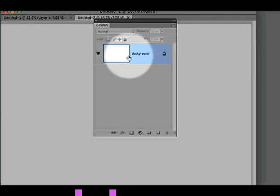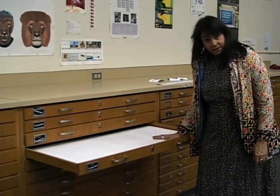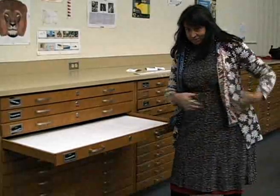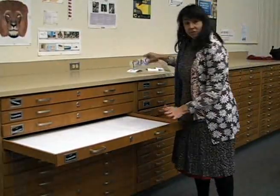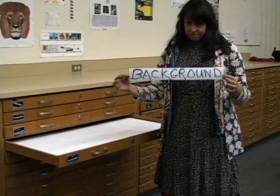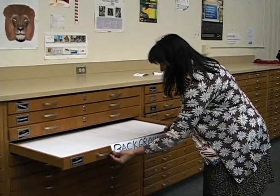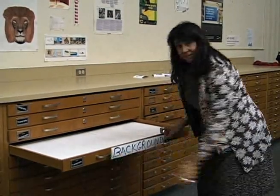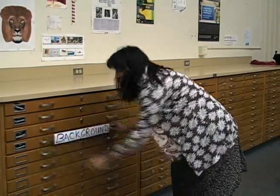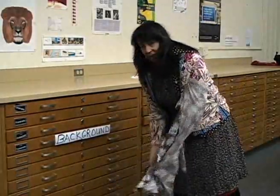This will be my background layer — white. Now that we've determined that we have a white background layer, this layer is called 'background.' In Photoshop, whatever your first layer is in your document, it's always by default called background. What this word does is it forces this layer, no matter how many layers you get, to remain on the bottom of the stack. When it says background, this one cannot move up in the stack unless I rename it.